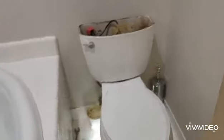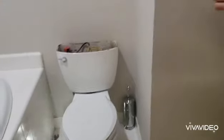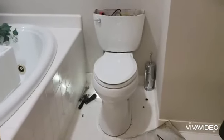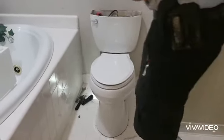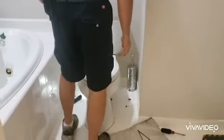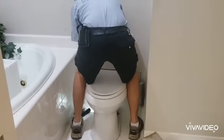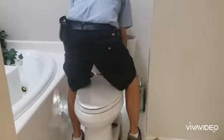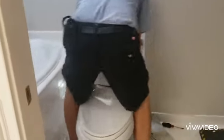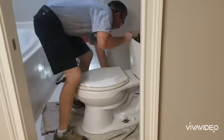Let's remove the toilet. Always straddle the toilet, try with both hands, and pull up straight. Then you just kind of rock it back. And that's how you remove a toilet.